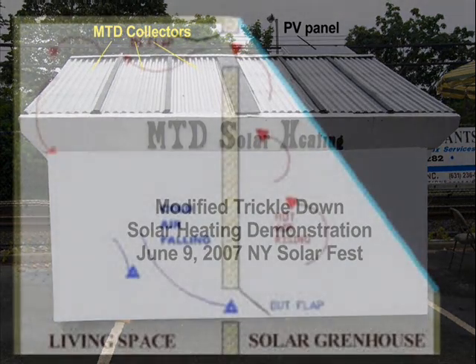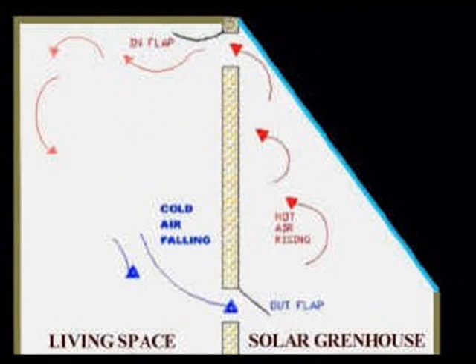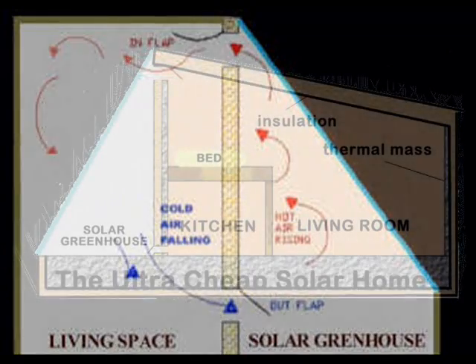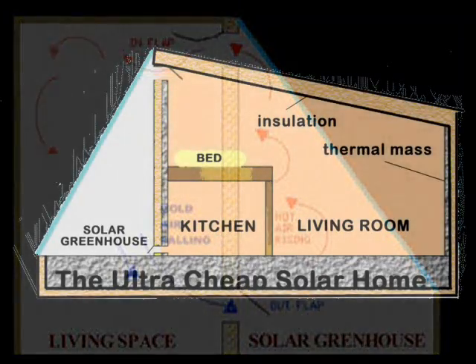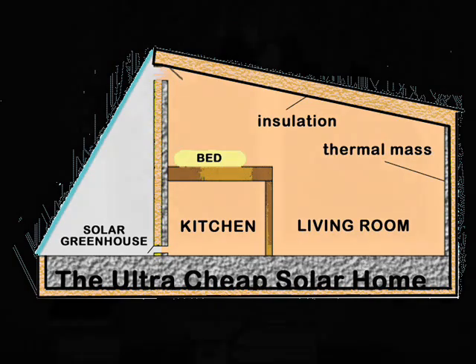A solar greenhouse is similar to a sunshed in that the area of heat collection is isolated from the area of heat storage. A solar greenhouse uses floors, walls, and furniture to store solar heat. Basically, a solar greenhouse uses air to transfer heat, and a sunshed uses water to transfer heat. Many solar home designs use simple passive solar greenhouses to heat their homes, but this passive heating method is not well regulated, so there may be large temperature swings within the house.